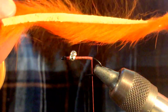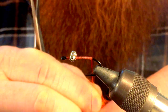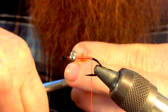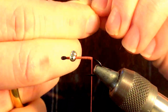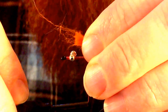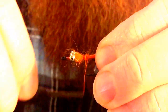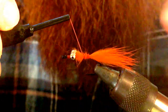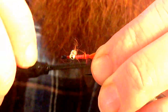Next we're going to take some zonker strip and pull off a little piece. You don't need a lot of this zonker strip — you want it to lay pretty flat. We're going to tie it in pretty high up on the hook. You don't need this really long; if this was a longer hook we could give a little more room on the back end, but go ahead and fill up the hook with it.